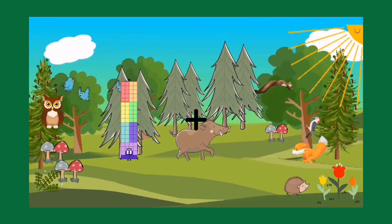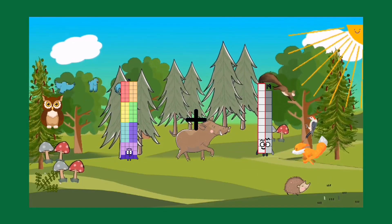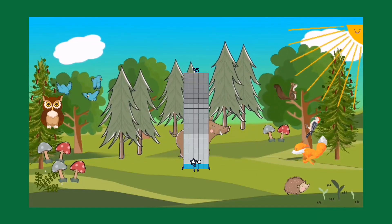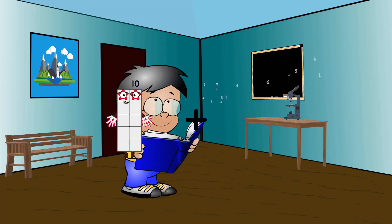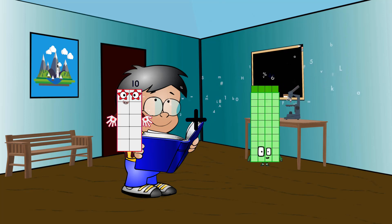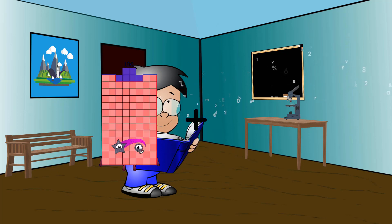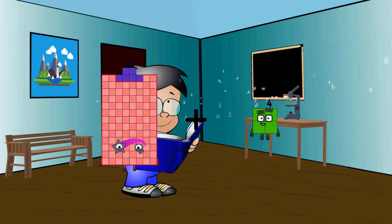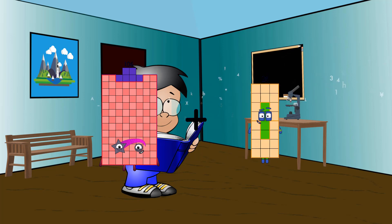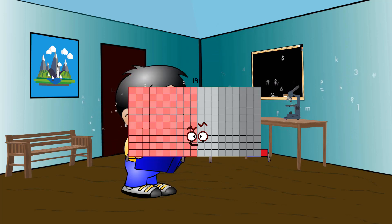76 plus 19 equals 95. 10 plus 44 equals 54. 106 plus 85 equals 191.